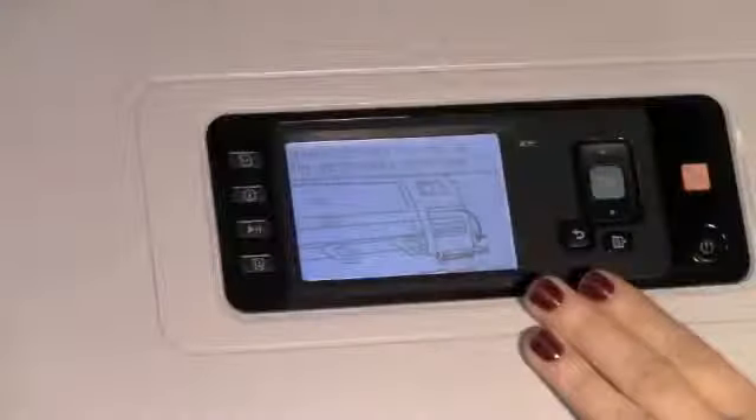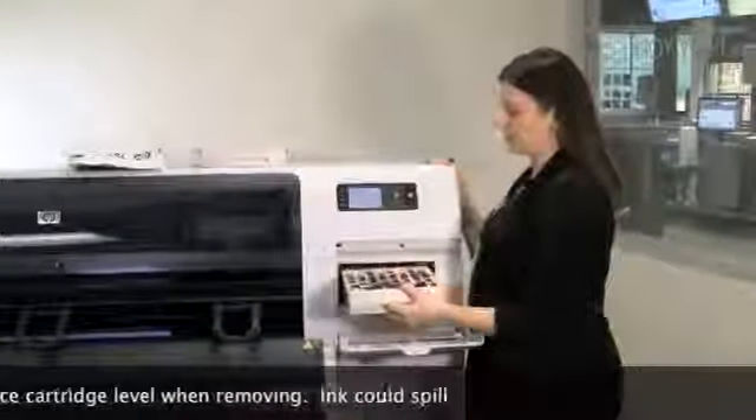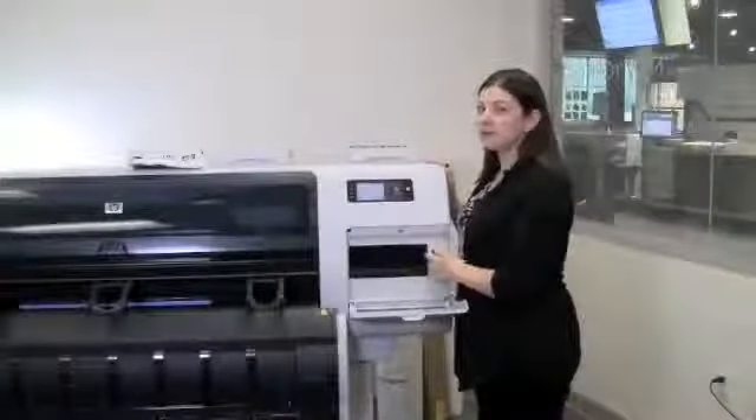As the front panel indicates, you open the right front door to replace the maintenance cartridge. To remove the existing maintenance cartridge, lift up and pull straight out, keeping in mind to keep it level so as not to spill ink.